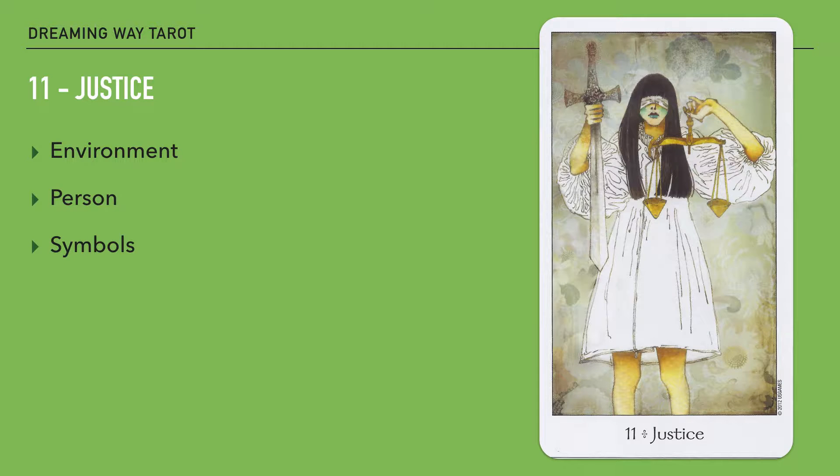The pair of scales clearly represents balance, because that's what scales do — they weigh things and bring stuff into balance. The sword in this card is the sword of action, I believe. Although it can be connected to the suit of swords, which is all about logic and mental processes, in this particular deck it can also talk about gearing up for action.